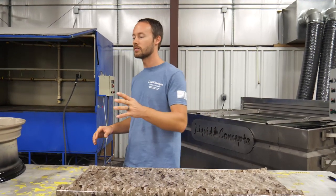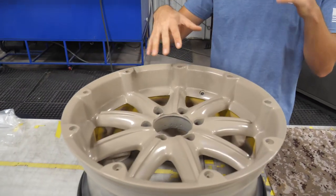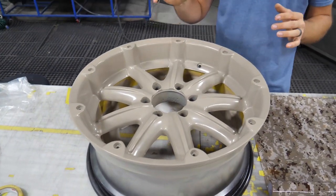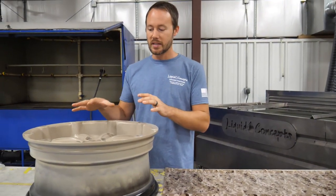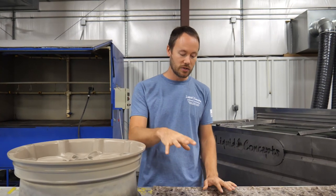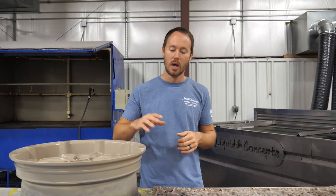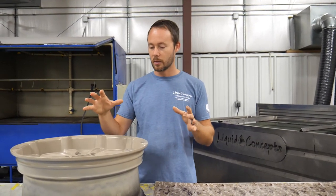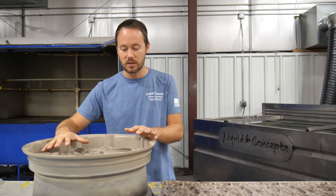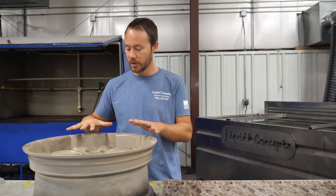We've got our rim that is prepped and ready to go — we've already base coated it brown. A couple of reasons: number one, base coating it brown is not going to show as much stretch, and if it does stretch, it'll still have a similar color base underneath. So it won't show up as bad as if it were white or something like that. We talked to the customer about this ahead of time.